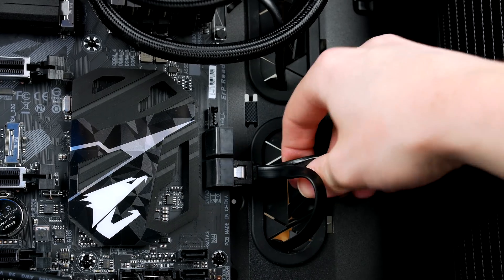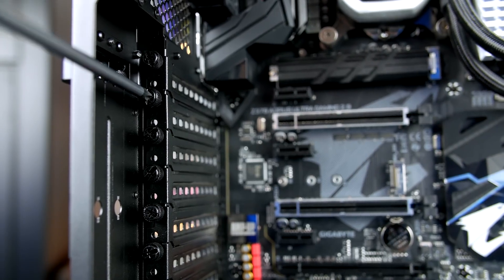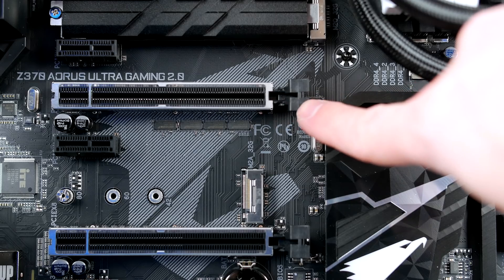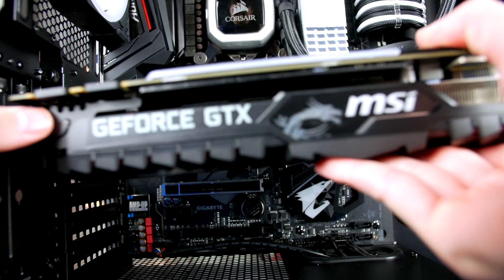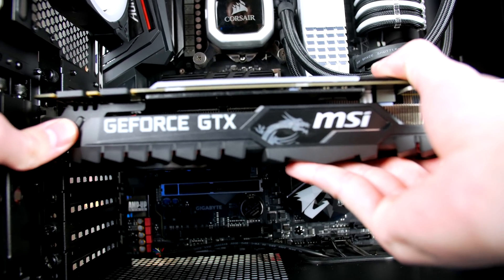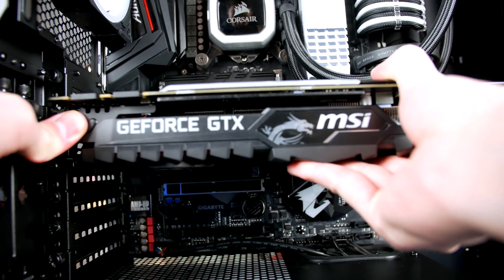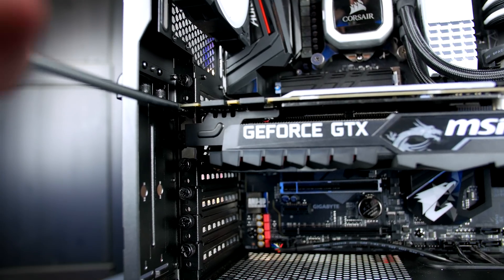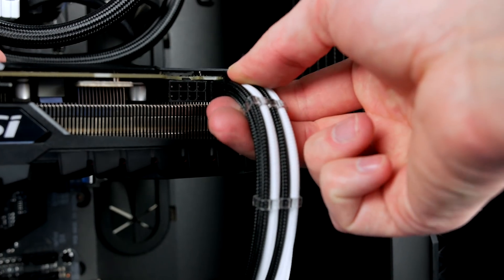Now we can install the graphics card. First, remove the two brackets — the second and third down from the top. Push the latch down on the PCIe slot to open it, then push the graphics card into place and secure it with the two screws from the removed brackets. Make sure to support the card while securing it to prevent sag. Finally, give the graphics card power with the two 8-pin PCIe cables from the power supply.